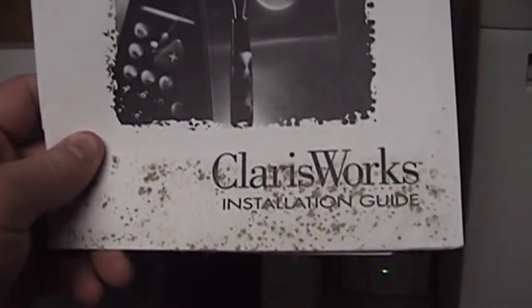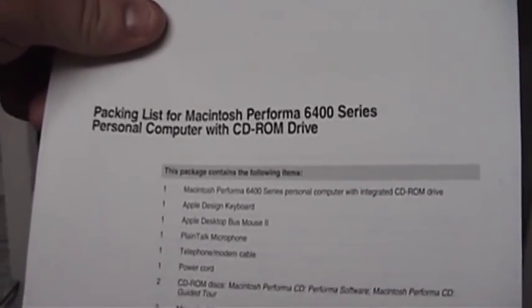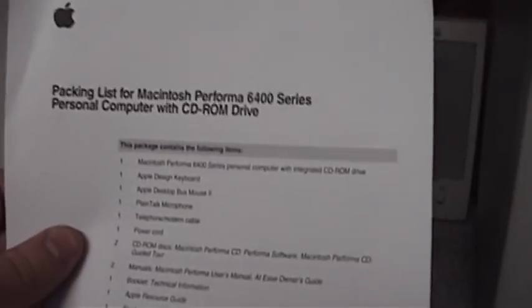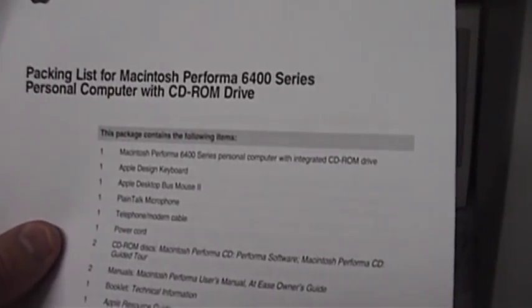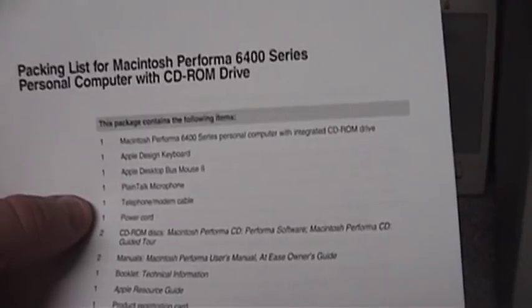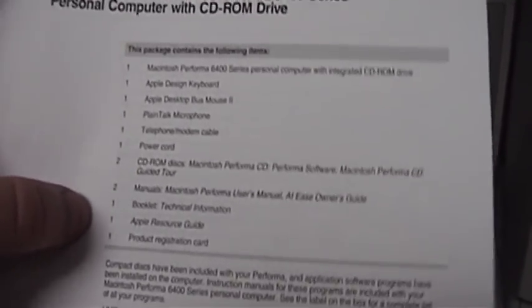Getting back on the subject — here are the Apple Design powered speakers. Congratulations! You've made a sound investment. Here's the machine's built-in modem and communications package from Global Village Communication. There probably aren't a whole lot of these left. The packing list for the Macintosh Performa 6400 Series Personal Computer: one keyboard, one desktop bus mouse 2, a PlainTalk microphone, telephone modem cable, power cords, CD-ROM discs, two manuals, booklet, Apple resource guide, product registration card — and a partridge in a pear tree.